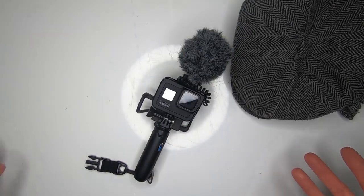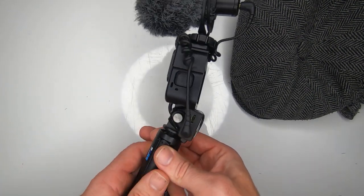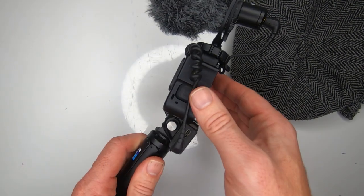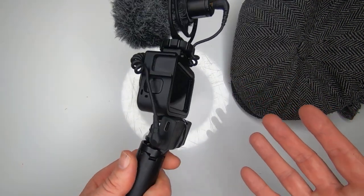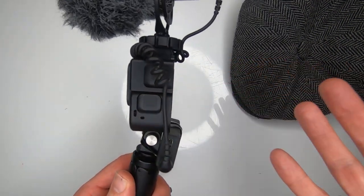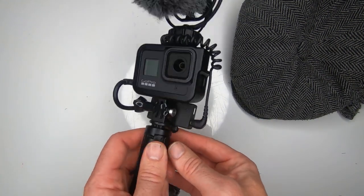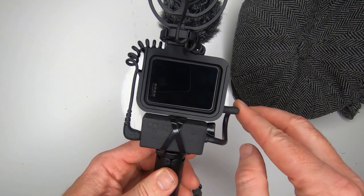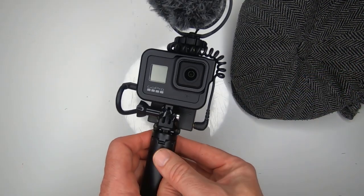I'm going to make this short. This is the ultimate GoPro Hero 8 vlogging setup, and it's been inspired by watching all your videos and vlogs about the Hero 8 and our problem with waiting until the media module comes out in December. At this rate we're not even going to need it. Let's quickly go through what I've done.